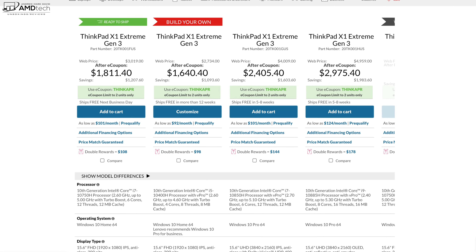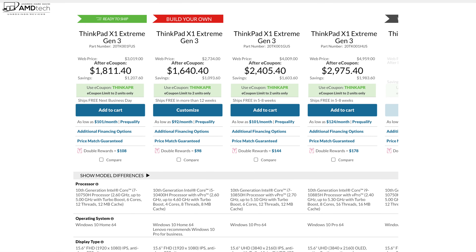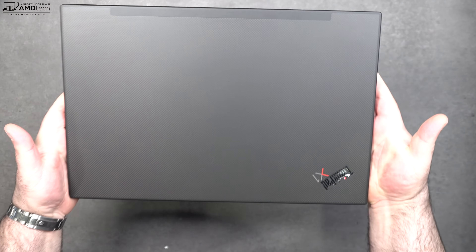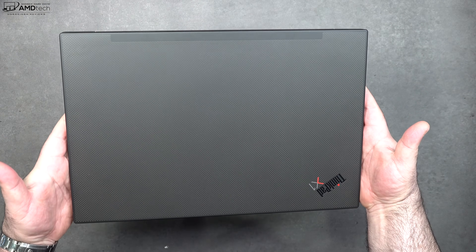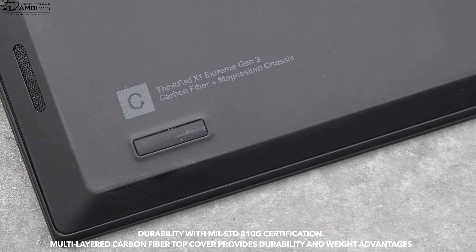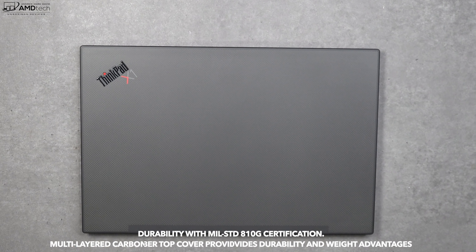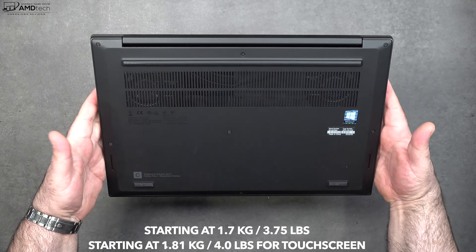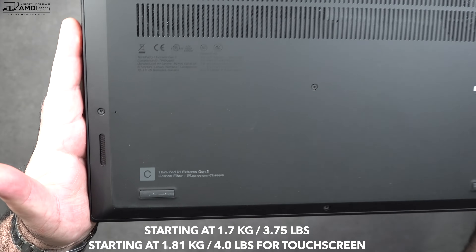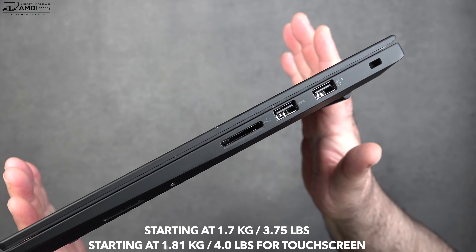I like the way the X1 Extreme looks with its magnesium alloy chassis, and the fact that it's really durable, having undergone a series of military-grade testing — this can take a licking and keep on ticking. It has a starting weight of 1.7 kilograms or 3.75 pounds for the non-touch model, and 1.81 kilograms or 4 pounds for the touch model that I have here.